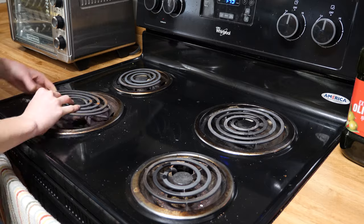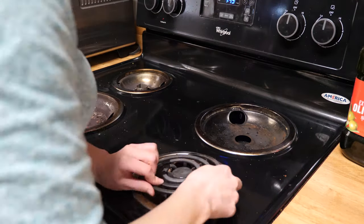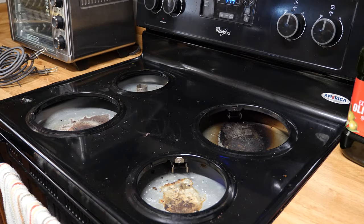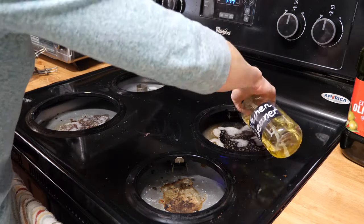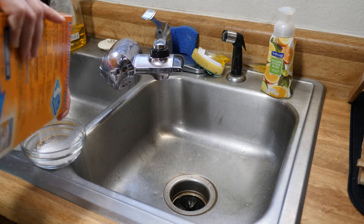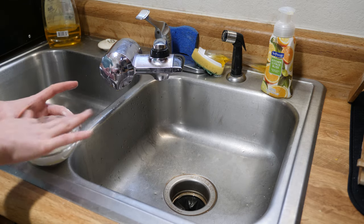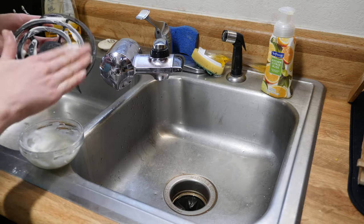First I'm removing the heating elements from their sockets. Now these drip pans are so old and disgusting that I'm actually going to throw them away and replace them with shiny new pans. As you can see, the area below the drip pans is dirty from overflowed sources, greasy spills and the like. I'm going to spray this with kitchen cleaner and let it sit for a bit while I clean the stove elements. To clean the elements I'm using a combination of baking soda, dish soap and water mixed into a thick paste.